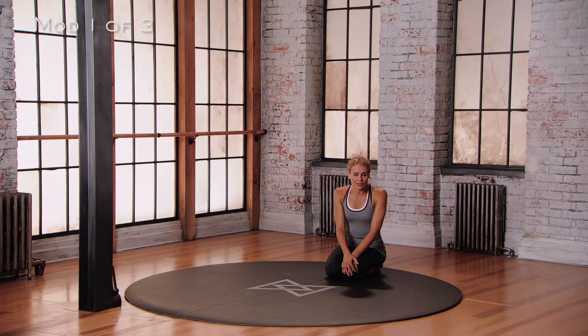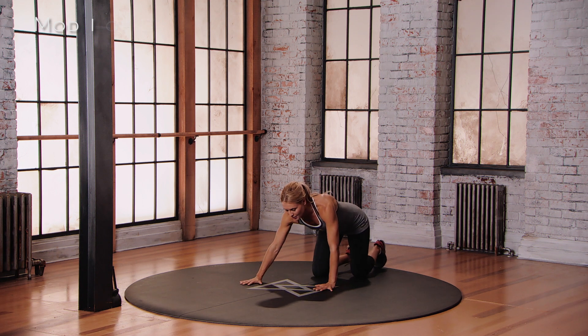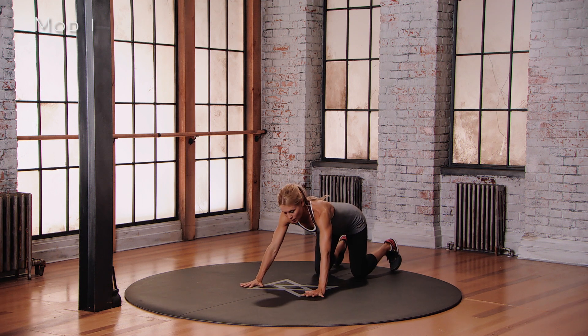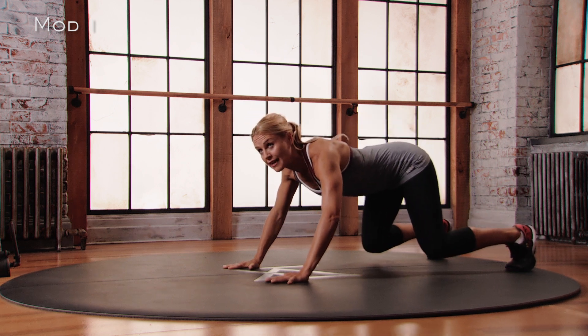This is Mod 1 for the Mammalian Crawl. Starting in a four-point position, you're going to bring your hands out wider than your shoulders and your feet out wider than your knees. Now you're going to start with your elbows and your knees bent.